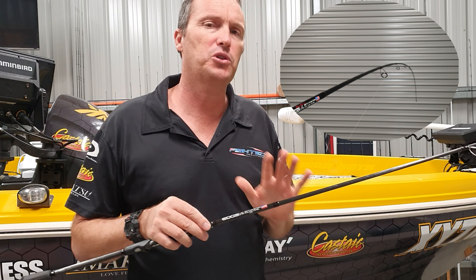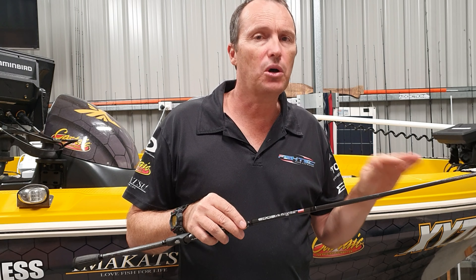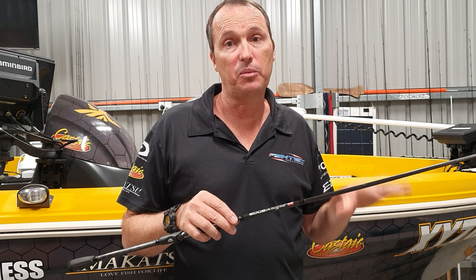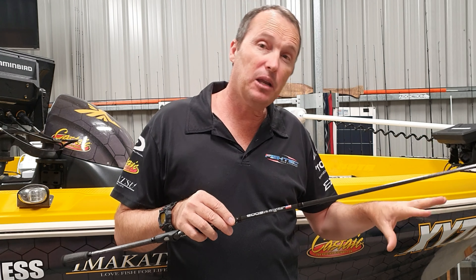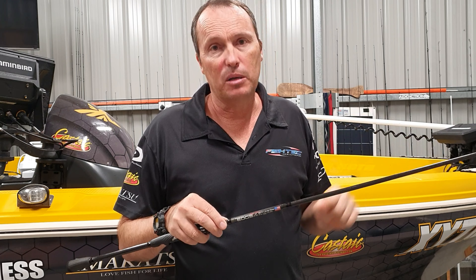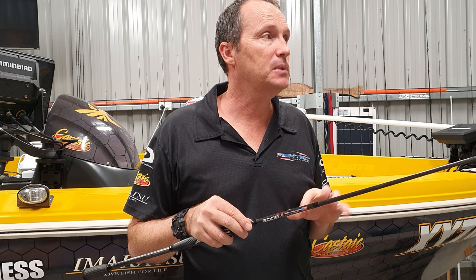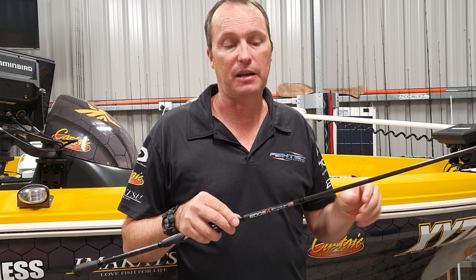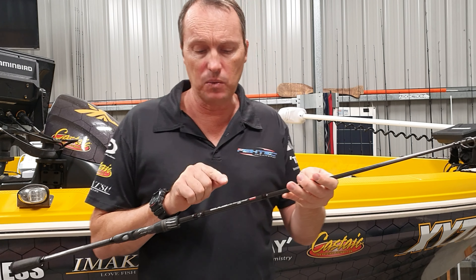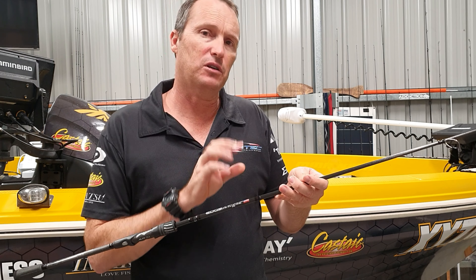It's rated at four to eight pounds, so your target species will be bass, bream, yellow belly for the guys down south, and perch. Basically, the target market for the drop shot is bass, bream, and any other light finesse applications. So that's the drop shot DSR 711 — seven foot one, four to eight pound, extra fast.